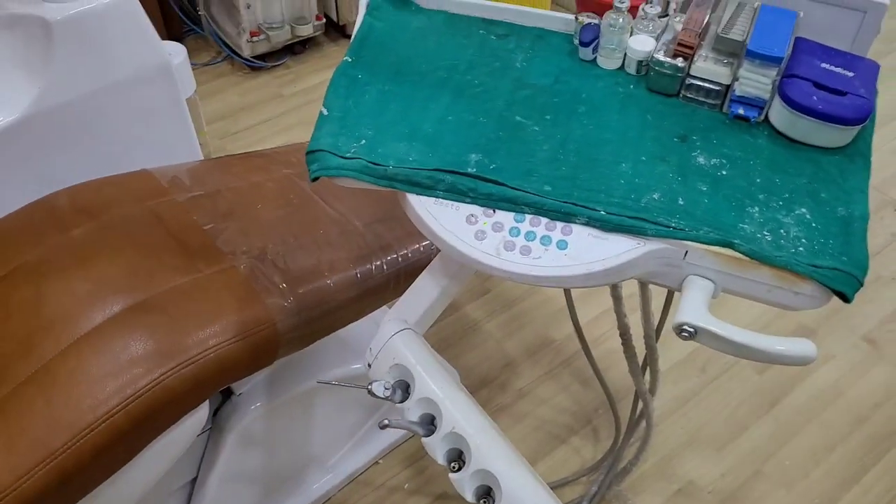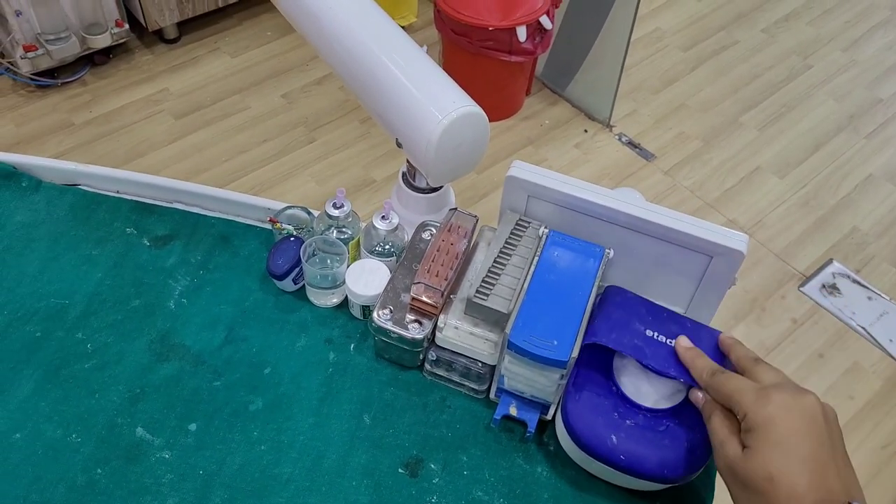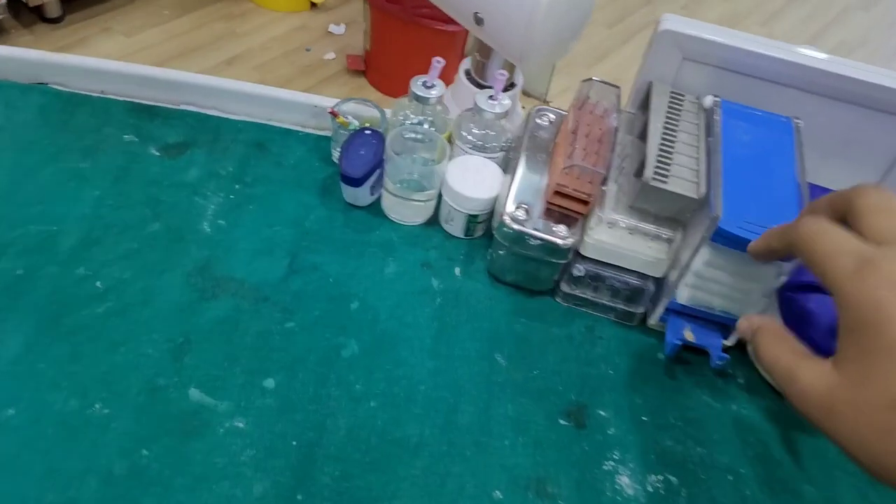First of all, let's start with the trolley. This is basically the cotton box, the cotton holder — we call these cotton rolls. These are the burs, here you can see. These are three burs.